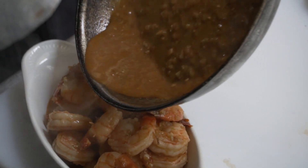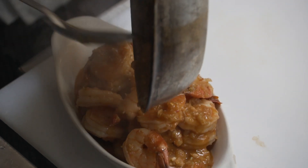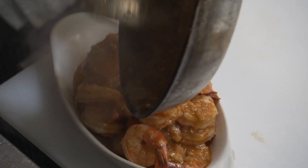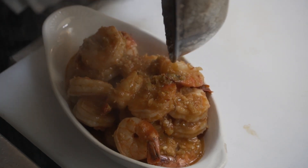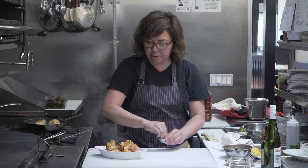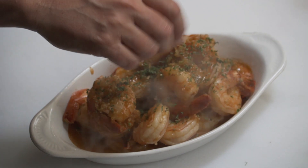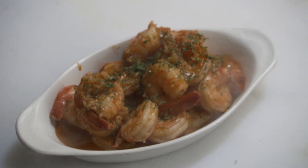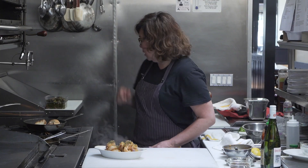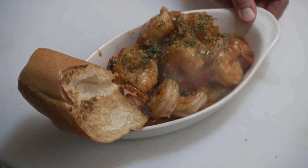We're just going to pour the rest of this yummy spicy butter sauce. My mouth is watering over that. The bread is good. Let's make it gorgeous, and then we serve that with a little bit of toasted baguette on the side. Bon appétit.